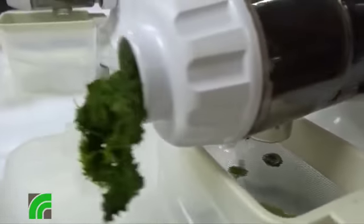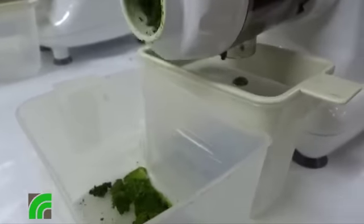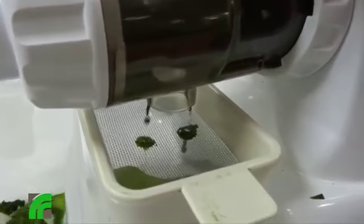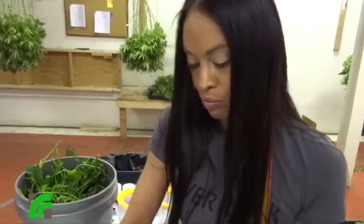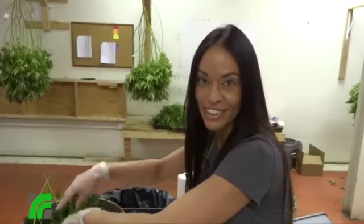And how much do you take every day? One ounce. After I run this through the juicer I pour them into one ounce cups — they're frozen and it's good for up to six months. Well, we'll catch up with you when we do the CBD juicing and then we'll see how you do the deep freeze on the juice as well. Sounds good.